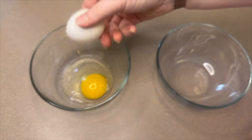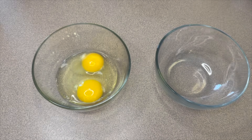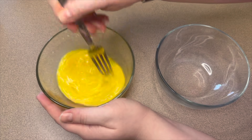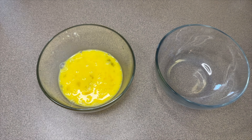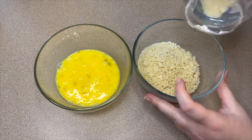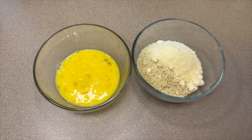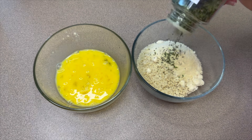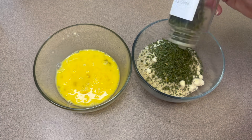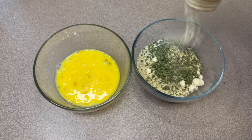Next, into this first bowl I'm adding two eggs. I'm just going to take a fork and beat those together. Then into the other bowl you'll add three-fourths of a cup of panko bread crumbs, along with about half a cup of grated parmesan cheese, one tablespoon of dried parsley, half a teaspoon of garlic powder, half a teaspoon of oregano, and then mix that all together.